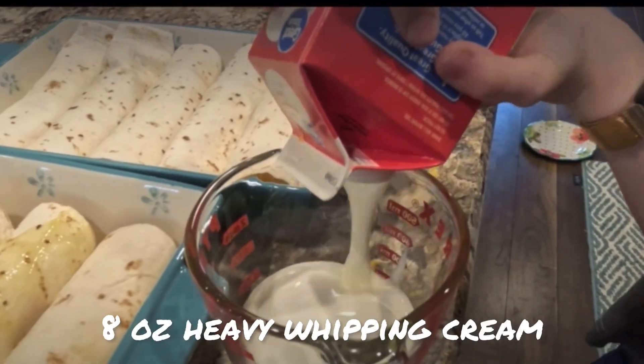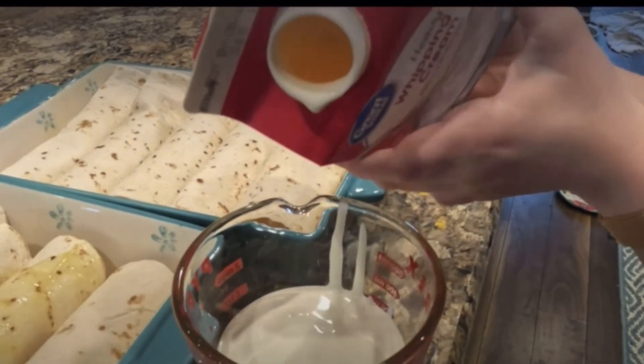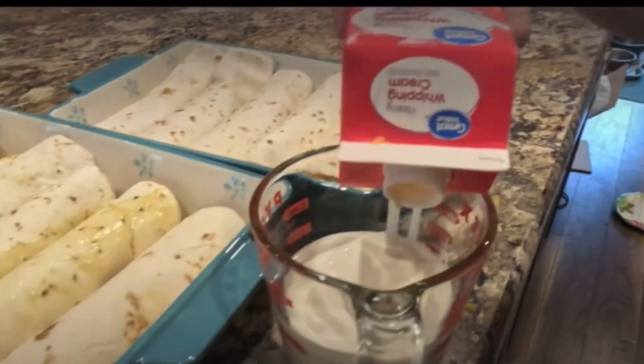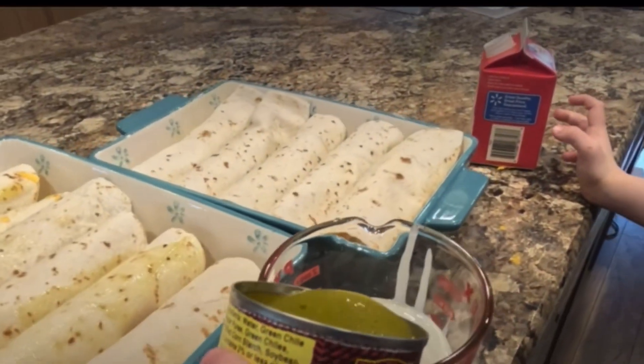Next you're going to take your heavy whipping cream. I use the whole container since I'm doing a double batch, and then a whole can of green enchilada sauce. If you're just doing one batch, you could do half of the container of whipping cream and half of the can of green enchilada sauce.